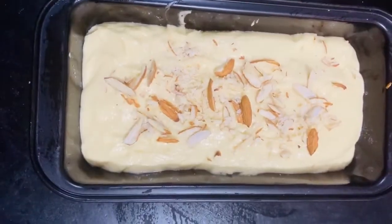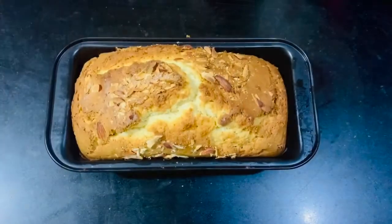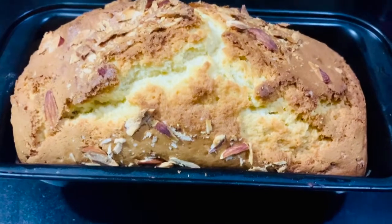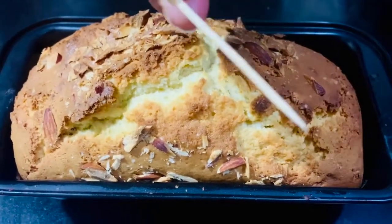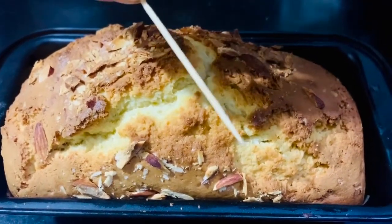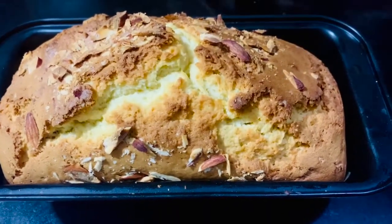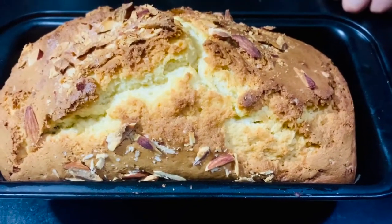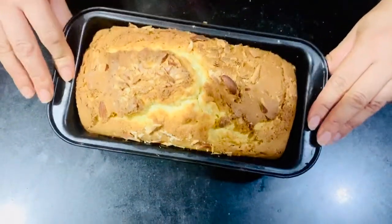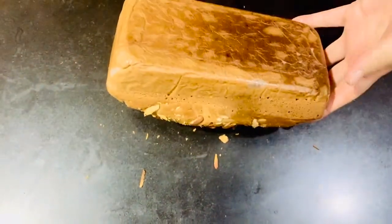I will bake it in the oven for almost 40 minutes. Once done, I will remove the cake and leave it to cool for 10-15 minutes before removing it from the tin.